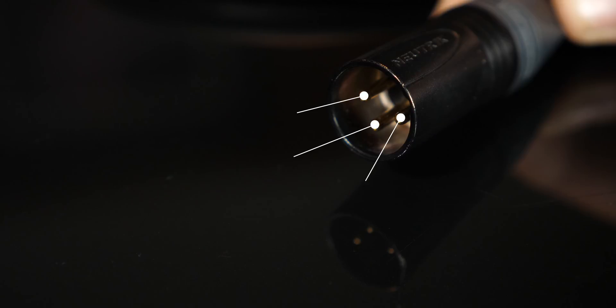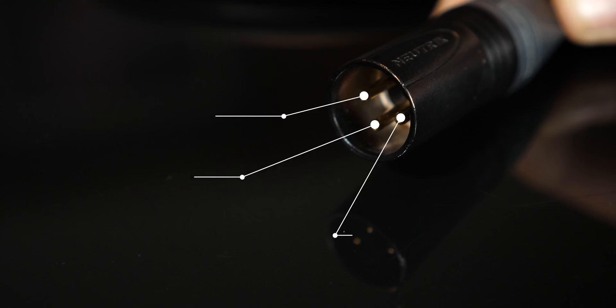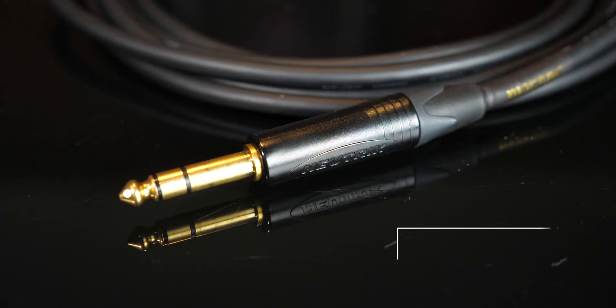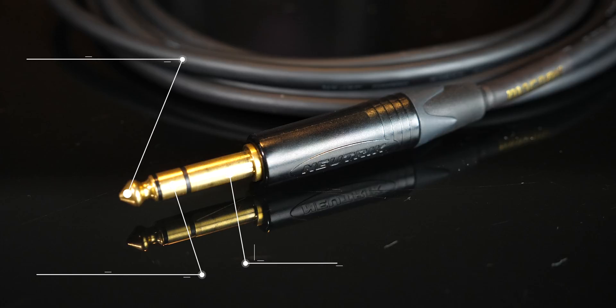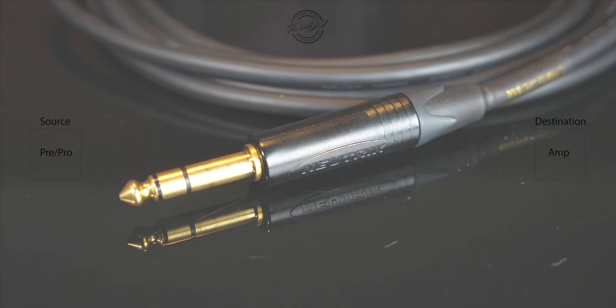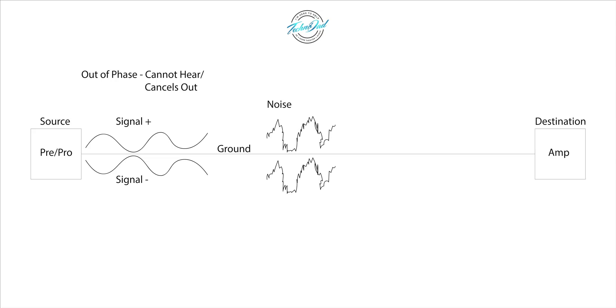Now let's move on to balanced cables. The first thing you want to know is that they carry three wires inside — two signal wires and a ground. Most of the time in the home audio space you're going to be working with XLR cable. There is another one called TRS, very similar to the TS I spoke about before — also a quarter-inch connector, mostly used in music studios. With the same source-to-destination setup, the two signal wires start with the same information in phase, and then one of the signal wires actually flips polarity so that audio is now out of phase, meaning you can't hear it because the two signals are canceling each other out.